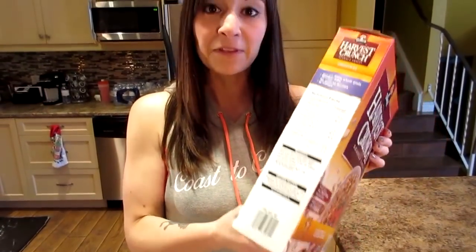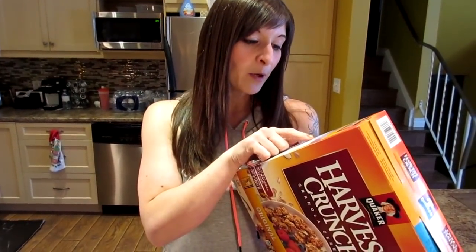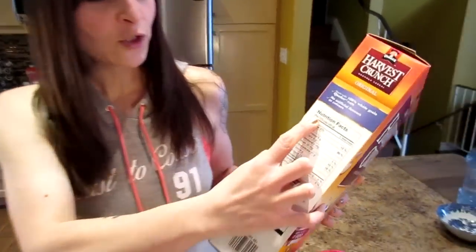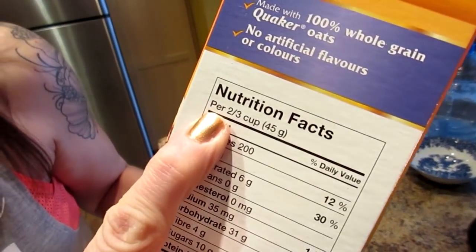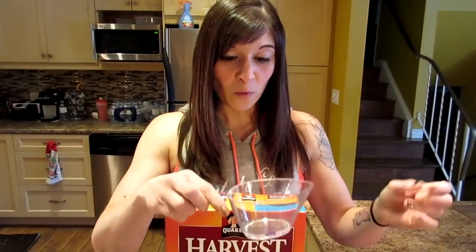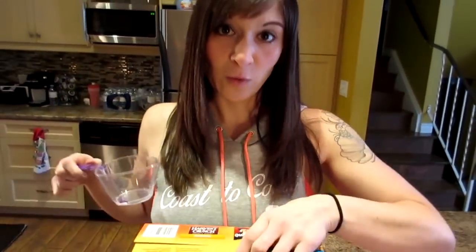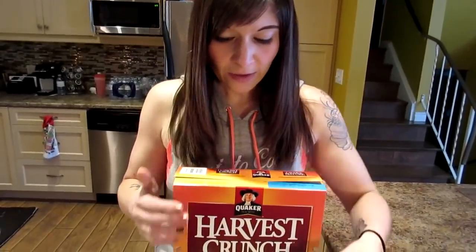The other thing you need is the foods that you want to eat. Let's start with the most basic — foods that come in packages with labels. How you do a portion for food with a label is you check the label and look at the serving size on the top. For this Harvest Crunch, a serving is two-thirds of a cup, so you would measure out two-thirds of a cup. That's one portion. All packaged foods will tell you the portion size on the side, bottom, or front of the box.